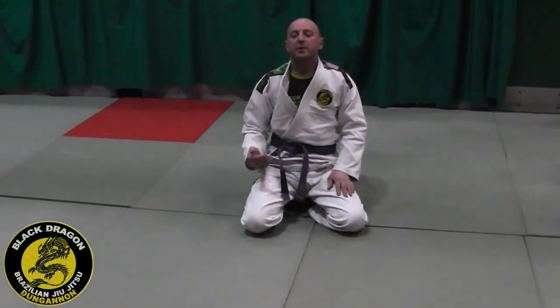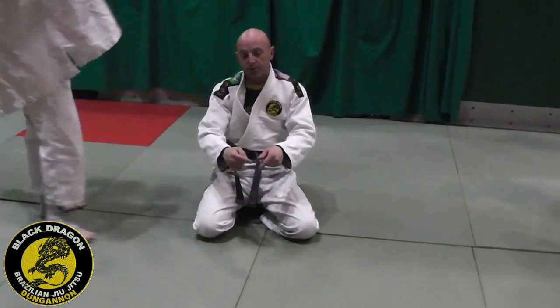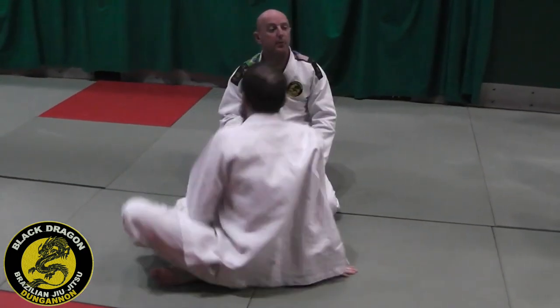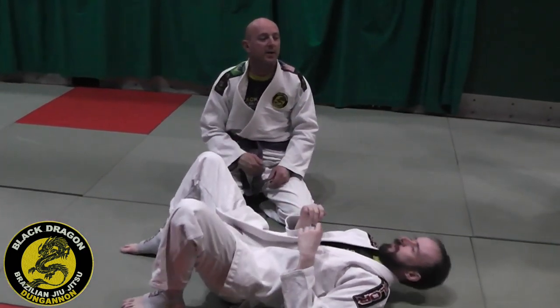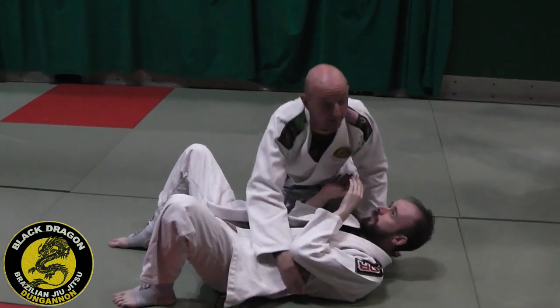When you're in side control, think about not just pinning the guy — two shoulders and two hips — but also trying to bait him into turning. In this case, we want him turning away. But you can do the same by baiting him to turn into you as well, by pinning the other side.